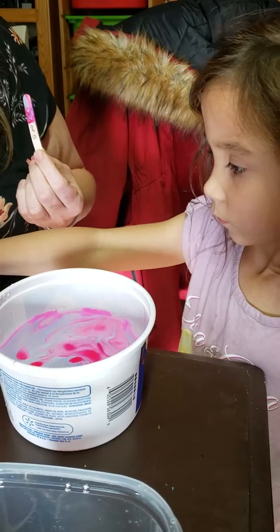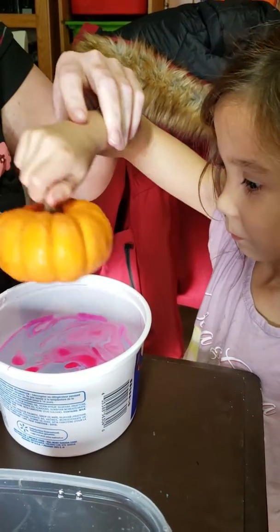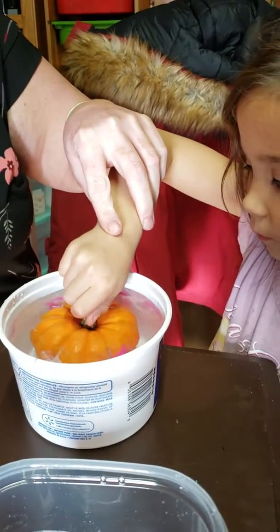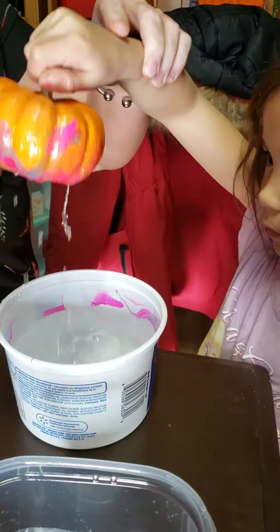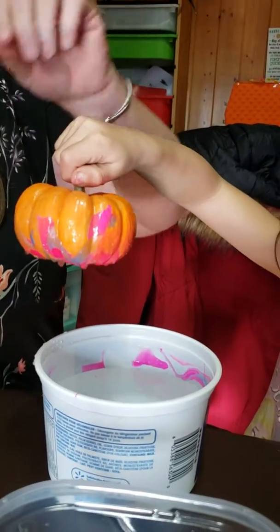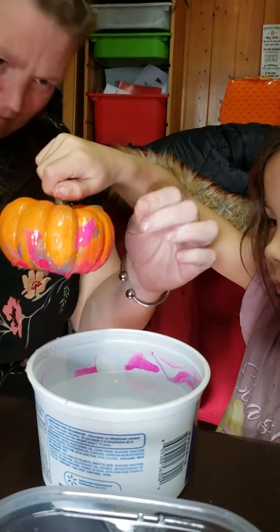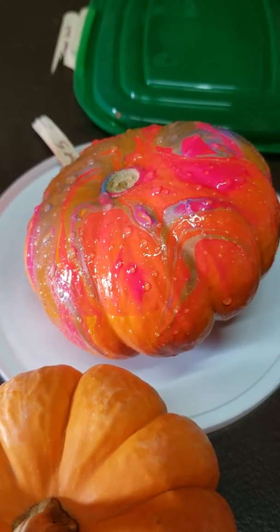Now I want you to hold the pumpkin only by the stem — don't touch the pumpkin. Okay, you got it. Let's dip it in. Oh, we need warm nail polish. Wow, that's kind of cool! Hey, okay Junior!